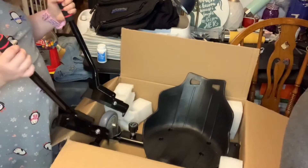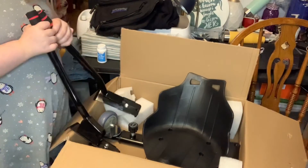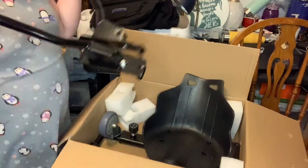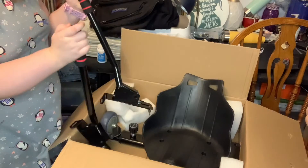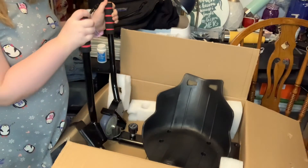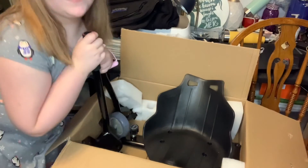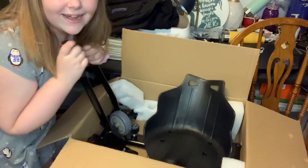Looks like it'll be a lot of fun, doesn't it Jasmine? Yeah. I'm also gonna be doing another video — I'm actually gonna ride this in the next video. But I can't do it today cause it's raining. So subscribe if you like the hoverboard. See you guys later. Bye!